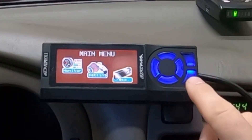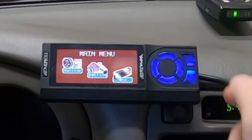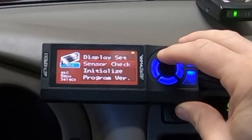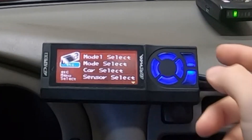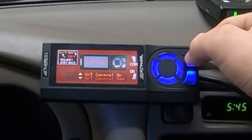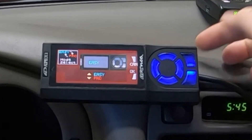First go down to ETC and hit enter. This is your enter button, this is your previous button, and these are your select buttons. Go all the way to the top — Model Select. This is where you adjust whether or not you have V-TEC. In my car I do not have V-TEC, so it shows V-TEC off, which is correct. I'm going to back out and go down to Mode Select — I have it on Easy for now to keep things simple.